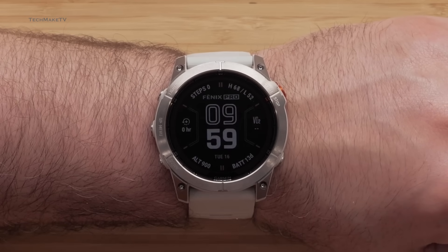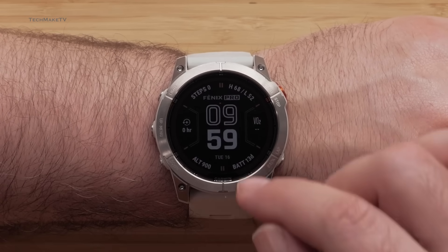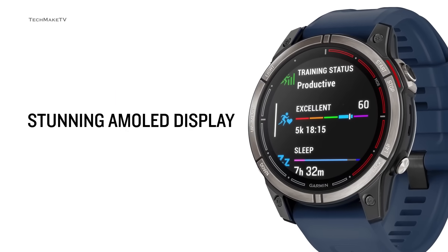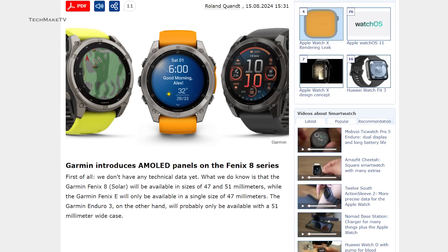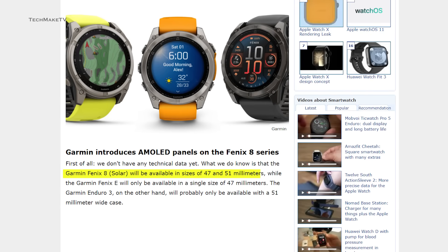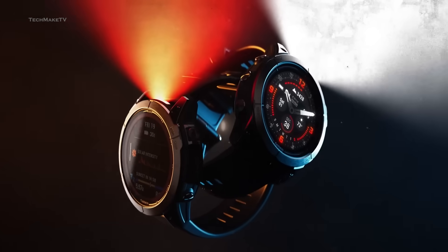It has been confirmed that Garmin is finally bidding farewell to LCD displays and replacing them with AMOLED. The picture of the Phoenix 8 appears to showcase two sizes — 47mm and 51mm. From the leaked image, we can also see the Garmin Enduro 3 and the completely new Garmin Phoenix E, so Garmin is really introducing a whole new lineup of rugged watches.